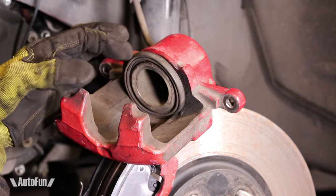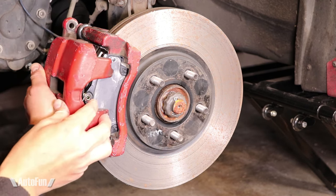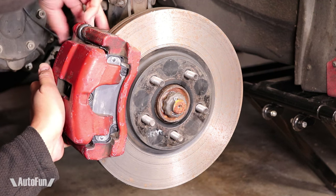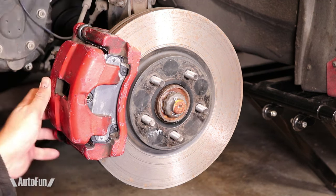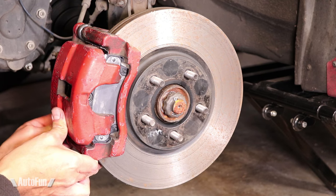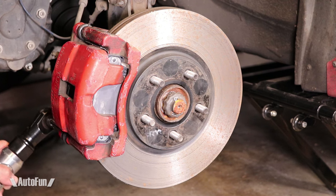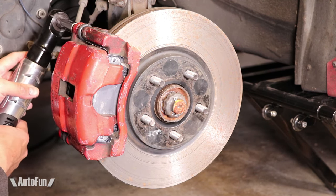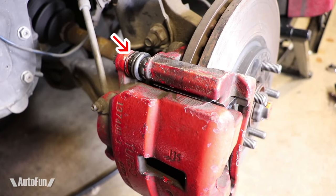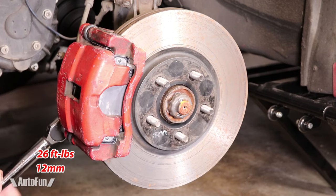With the extra space, the caliper will now fit gently over the pads. Now I just reinstall the two bolts that hold the caliper in place. As always, I install them by hand before using any power tools. When aligned correctly, this flat portion right here keeps the sleeve from turning while the bolts are tightened. Next, I torque them to factory spec.